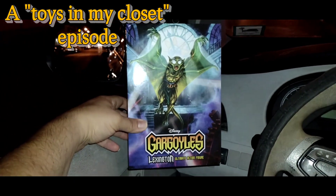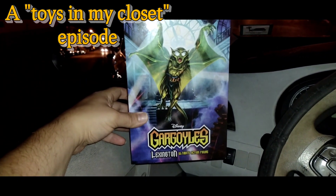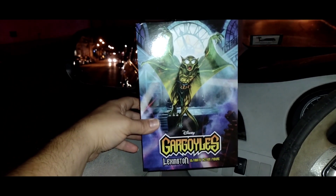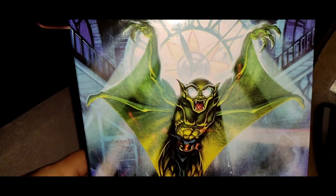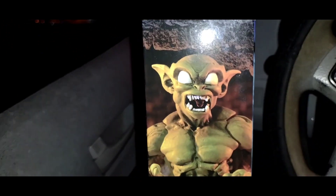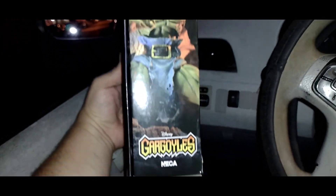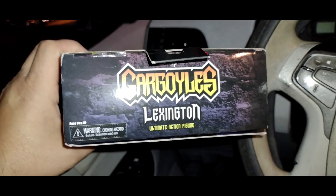Welcome to another episode of Toys in My Closet. Today we're going to take a look at none other than the NECA Ultimates Disney Gargoyles Lexington. The box art is really nicely drawn, and if you look at the spine on the side it has a picture of the figure with widened out eyes and really nice font. On the other side there's another promotional shot, and on the top part of the box we have the gargoyle font that says Lexington.